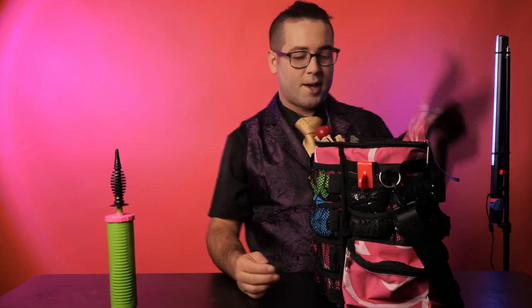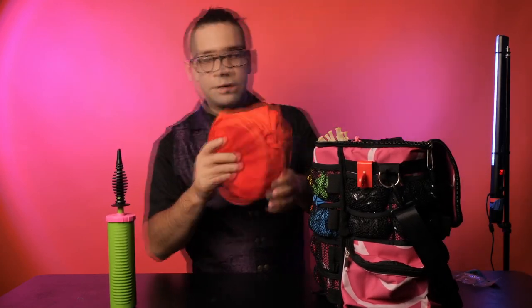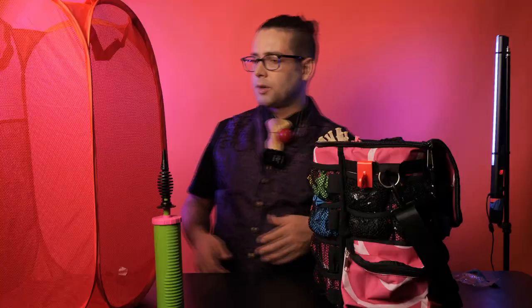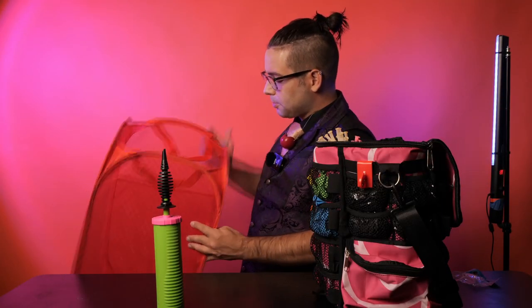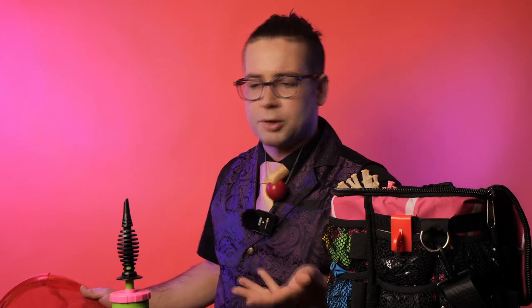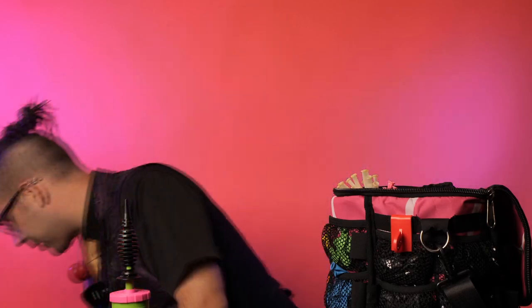On the inside of the bag, we have one of these — this is an essential for any balloon artist. This is a little laundry hamper. So if you arrive early for a gig, you can pump up a bunch of balloon swords, butterfly wands, axes, and stuff them in here. That way, if someone wants a different color — like a blue instead of a green that you're making — you can just hand them something out of the laundry bag.